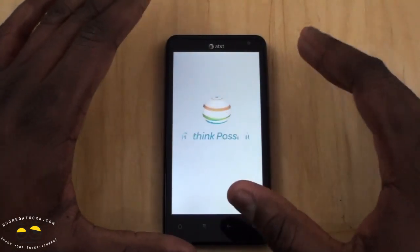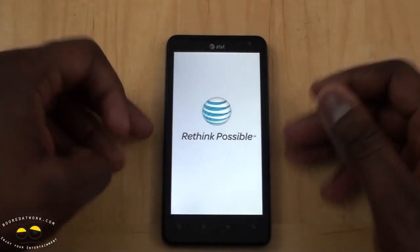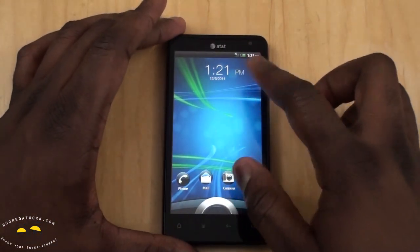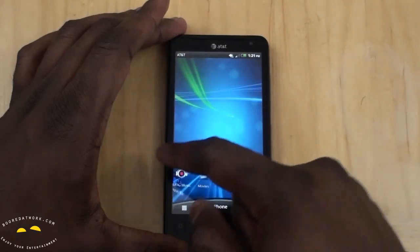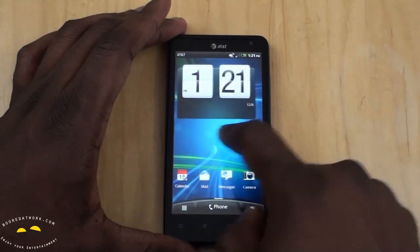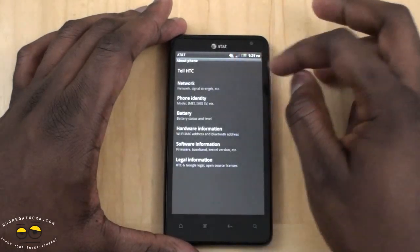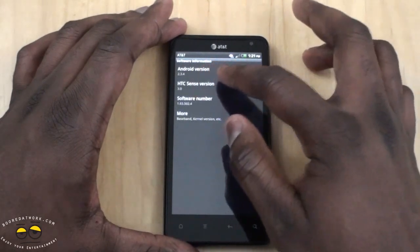So again, as I mentioned, this is a 4G LTE device on AT&T. AT&T currently has three 4G LTE devices, and this is one of them by HTC — the Vivid. As you can see, it's got the traditional HTC Sense UI. It's running a dual-core 1.2GHz processor — very fast and fluid. Checking the software info, this is Sense 3.0 on Android 2.3.4.